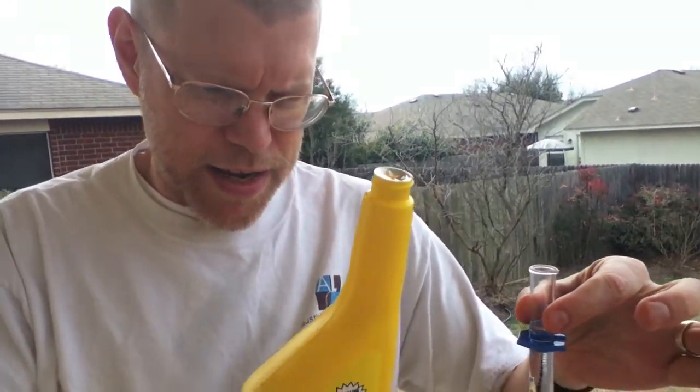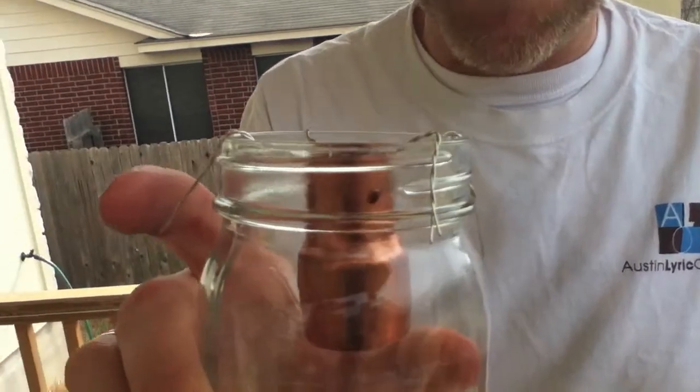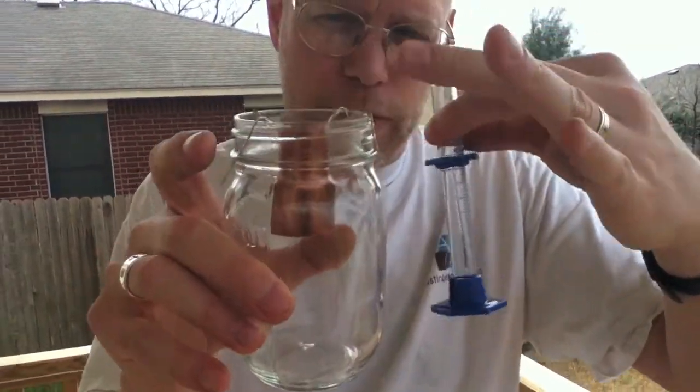So jam jar jet — we've got 10 milliliters of methyl alcohol, we've got our mason jar with an improperly sized copper fitting in there. We couldn't find the right size copper fitting, so we just made do with what we had — a little bit of wire holding it about a quarter inch below the top.